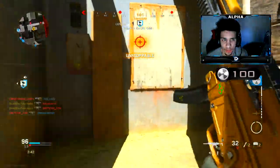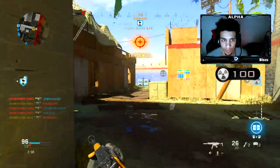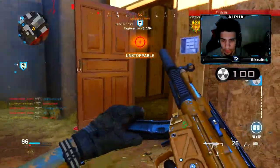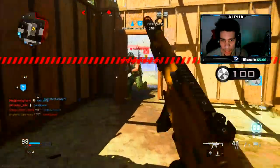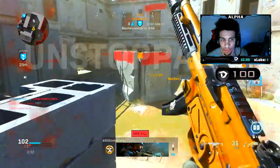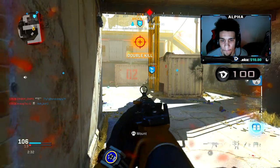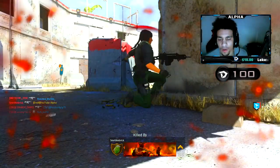Let's get it, get it going, let's keep it going. Staff pack. That's the best MP5 class setup in the game, hands down. Oh no, oh no. Nice.